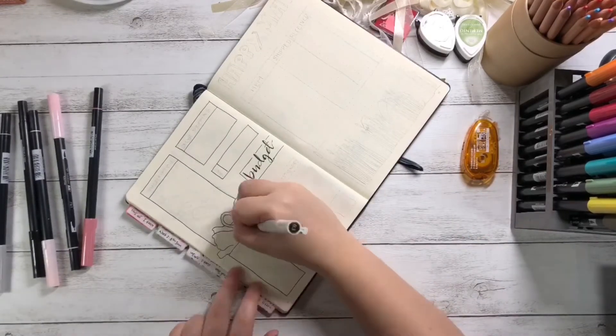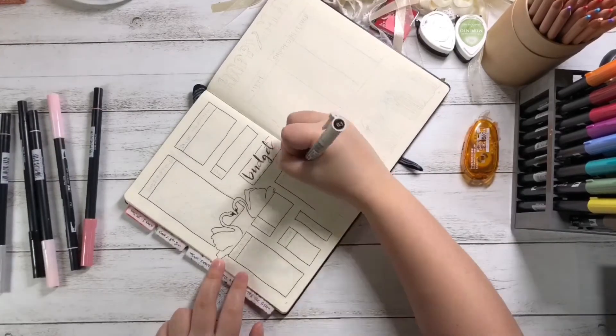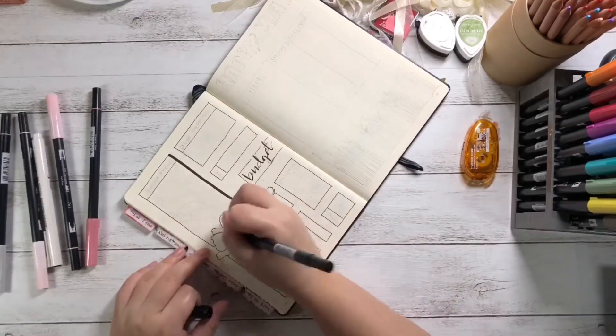I tried using a white gel pen to write my titles, but it is not as clear as I'd like it to be, so I figured I wouldn't use this method for my next months.